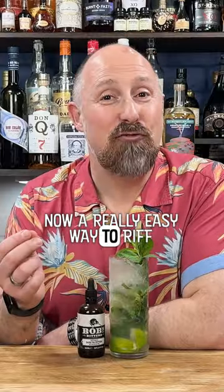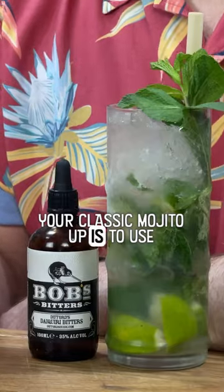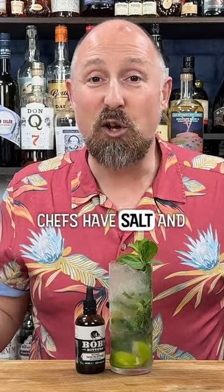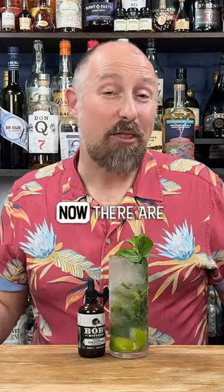A really easy way to riff your classic mojito up is to use cocktail bitters. Now the best way to describe cocktail bitters — chefs have salt and pepper to season their food; us bartenders, we have bitters to season our drinks. There are hundreds of different flavours of bitters out there.